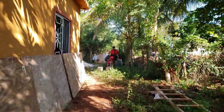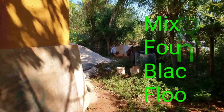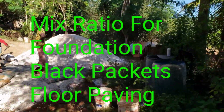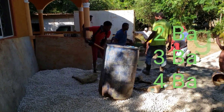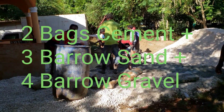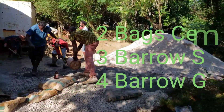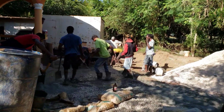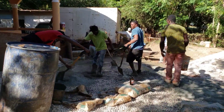For the foundation, filling the block pockets, and doing the paving for the floor, the mix ratio is two bags of cement to three barrows of sand to four barrows of gravel. So it's a two-three-four mix ratio or formula.